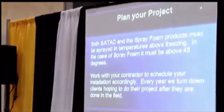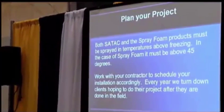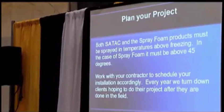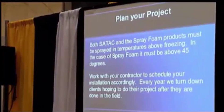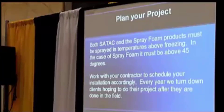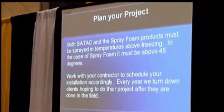We were just talking about this with a planter project — every year we turn people away because they wait too long. You want to have the money in the bank before you spend it, but we've got to get planned in advance because once the temperature turns — this year it was November — we had to turn off the spigot. A lot of years we could spray clear into January. Make sure you get your project planned far enough ahead that we can get out there and take care of you. That goes for all spray contractors running into the same problem.